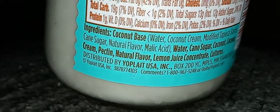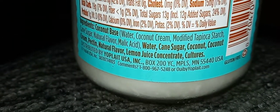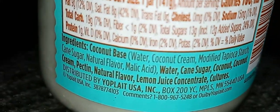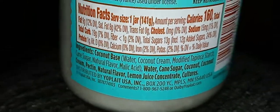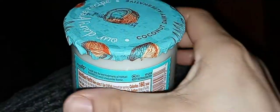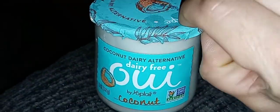Those are the ingredients. Sorry for the lighting, you guys. It's raining here in Florida where I'm at, so I had the flash on because my living room is pretty dark, just the way I like it. So I'm going to go ahead and try to open it.